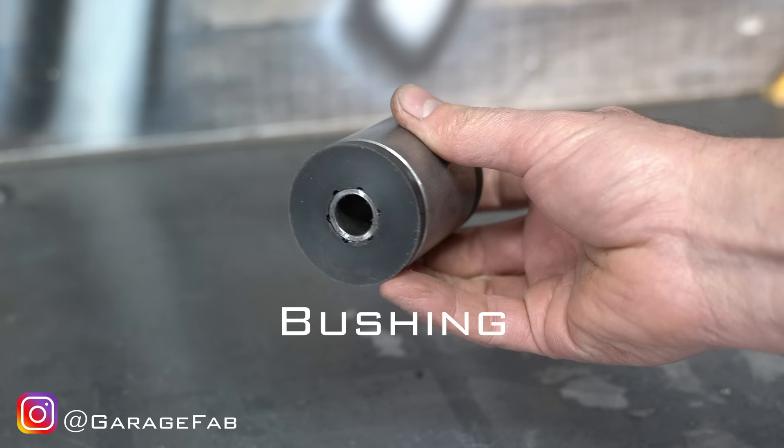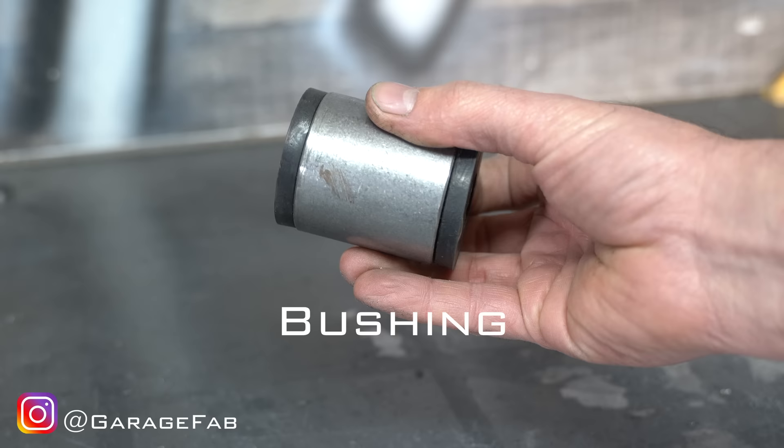By the way, when I say the word bushing, I am referring to the entire bushing assembly. The proper name would be a rod end, but I just like to frustrate the smart people.